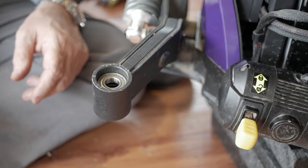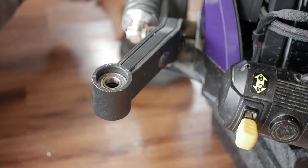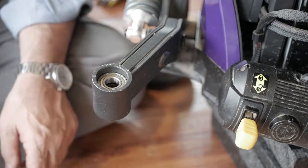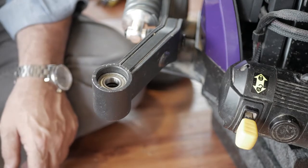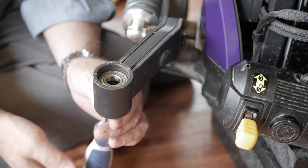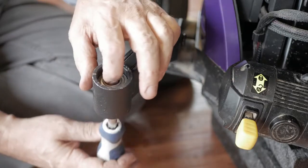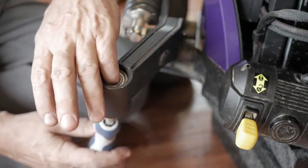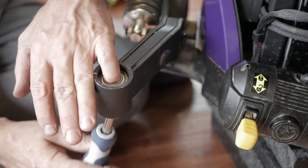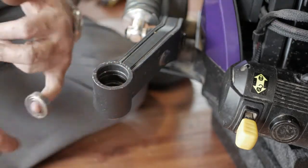Now that we have the wheel removed and the stem out, I've placed it over on the other side under the other caster to kind of balance this a little bit. What I'm going to do first is put this up here and tap out the top bearing — and what you're going to notice is that it just pops right out like that.